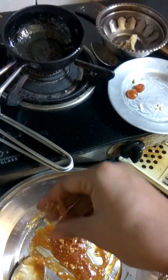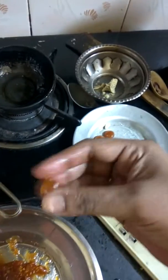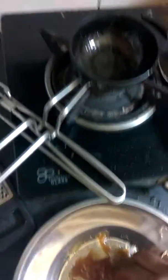Be very careful when making these balls because they can still be very hot. You can put some butter on your hands and on the plate so the candy doesn't attach or stick.